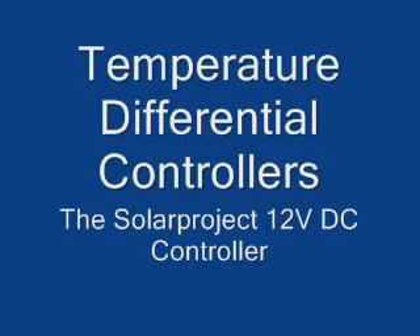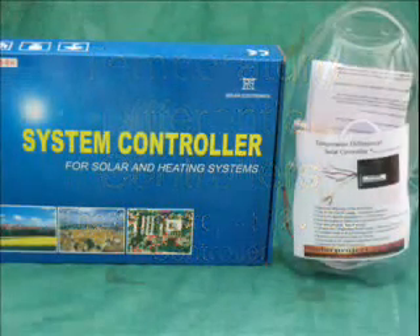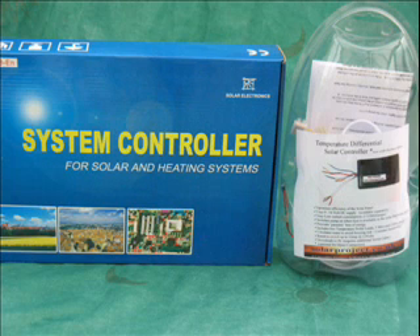Hello, this is Peter from Solar Project. I'd like to talk about temperature differential controllers. We have a choice of two: a 240 volt AC and a 12 volt DC model.